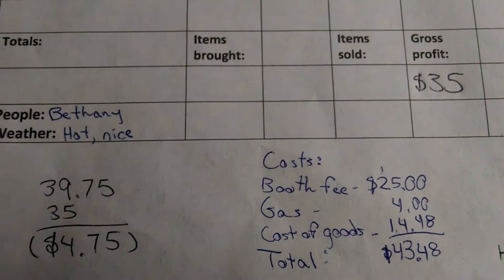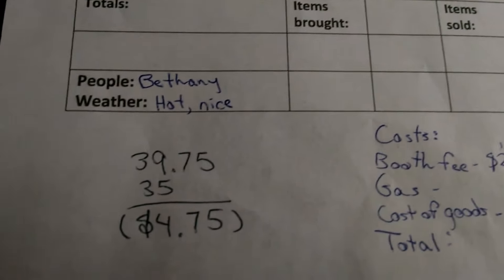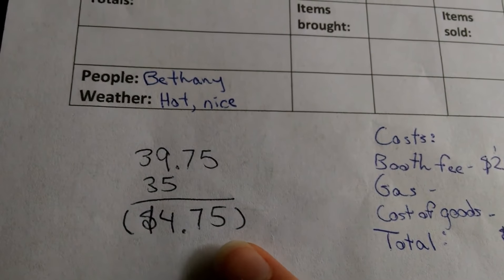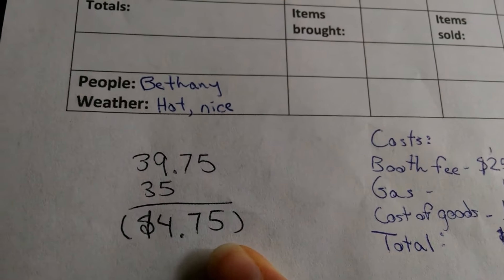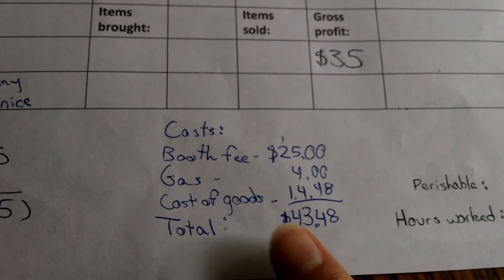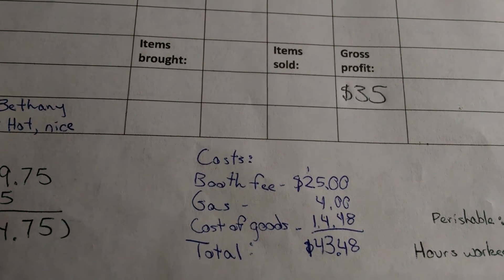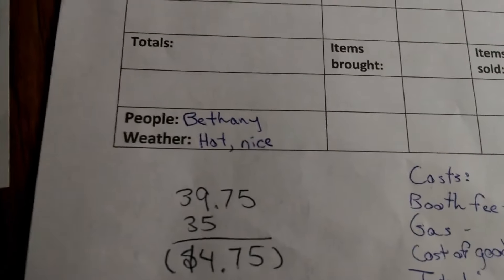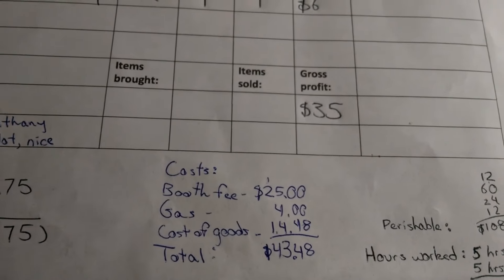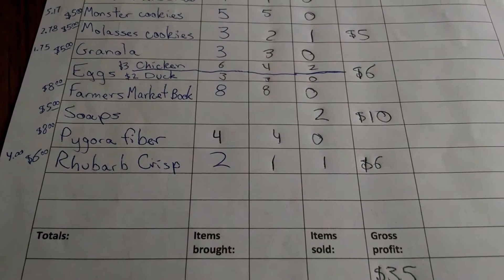It ended up being better than I thought — my bottom line was losing $4.75 on this market. When I did my cost calculation beforehand I forgot that I use the granola separately, so I don't count that in my cost of goods. So I lost about $5.00, which is better than I thought, but still not worth doing. I don't think I'm going to do that night market again for sure.